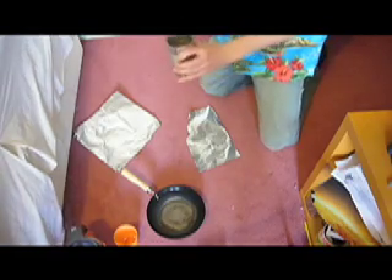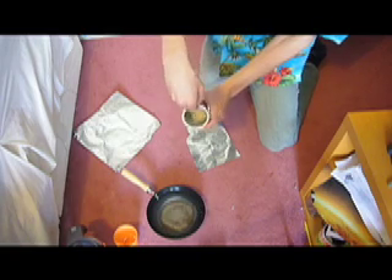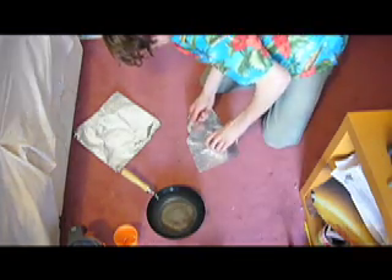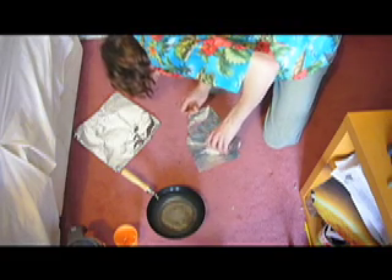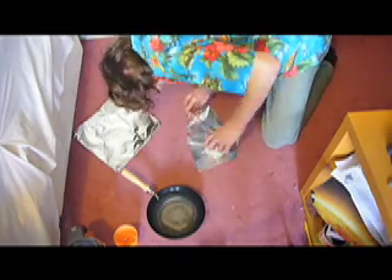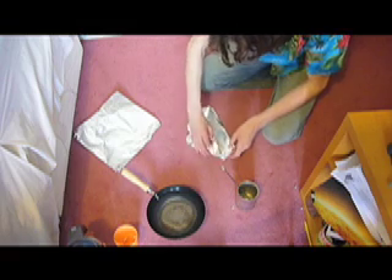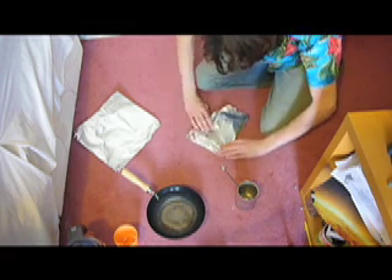Once it's cooled down and you've kept stirring it, it should be sort of like loads and loads of little tiny balls. Just pour that onto a sheet of foil. After you've got it all out, just wrap it up in the foil. You're going to need quite a lot of foil because it gets very, very hot and it will melt the foil quite easily.